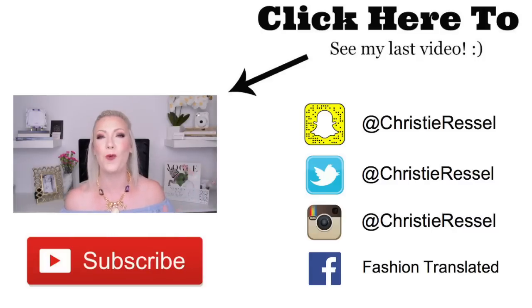And that is it, guys — the bag is empty, nothing left! If you liked this video, give it a thumbs up. If you want to join me, I'd love to chat with you on Snapchat, so make sure you follow me there as well. I love you guys and I will see you later!